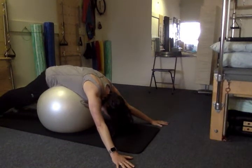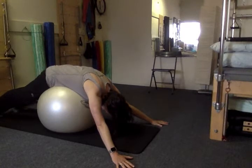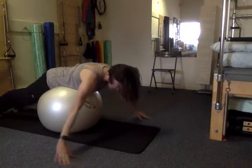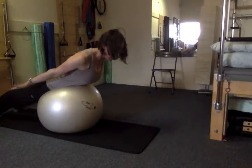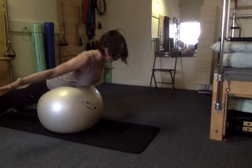From here, inhale to prepare, exhale to lift the belly away from the ball, and then start to lengthen through the crown of the head and sweep the arms up along by the sides. I've got the palms facing down, little fingers in towards my sides, and on the inhale I'm going to reach out towards a T position.